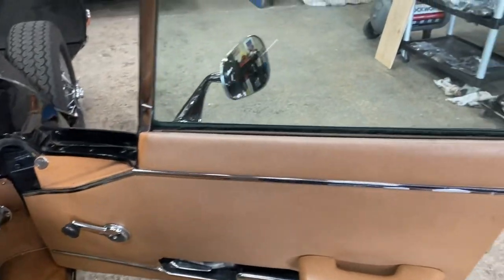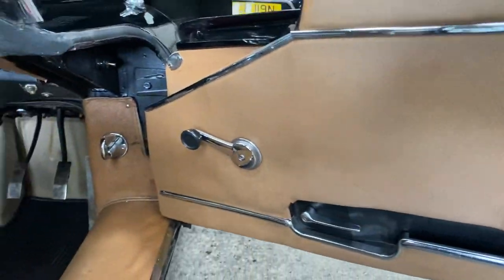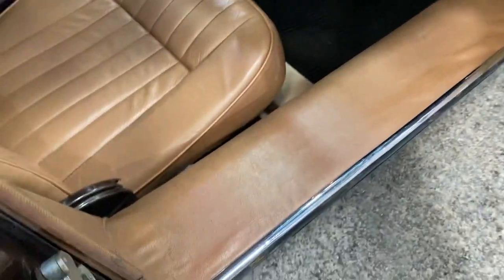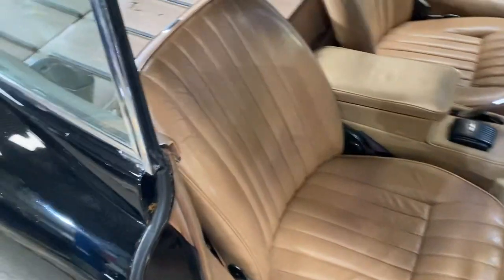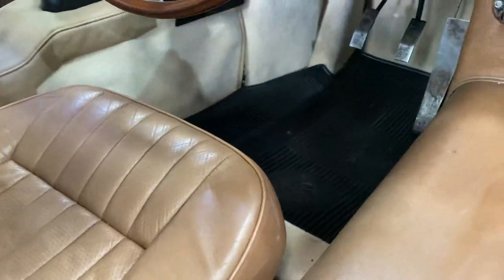Driver's door card — everything present and correct, nothing undue, out of place. Seal cover has a little bit of lift in there, but the car's not been restored. The driver's seat is pretty much unmarked — a little bit of a scratch on the bolster maybe — but a comfortable place to be. I've driven it and it is nice.